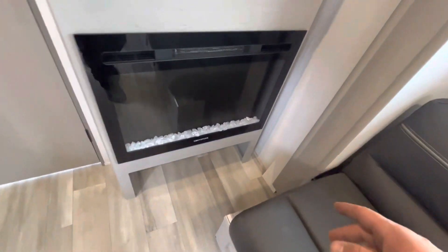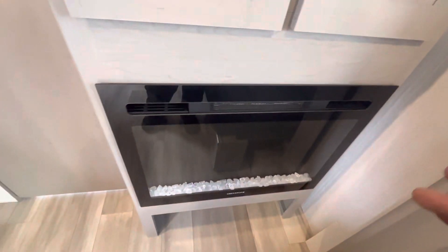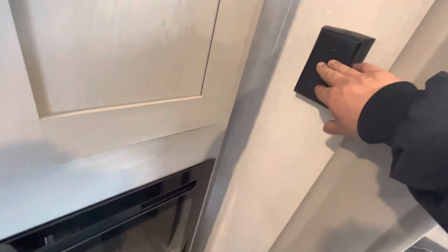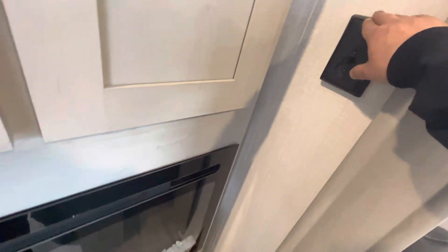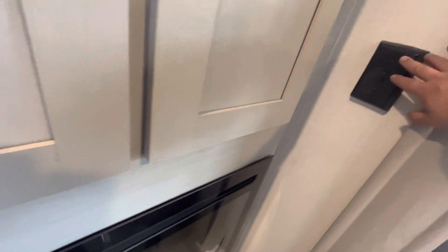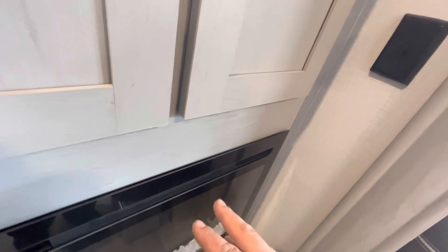Your fireplace has all the switches right there and there is a remote for it as well. This little switch right here is like a separate breaker — because this unit has a fireplace and an air conditioner, they both run off this switch. Whichever way you flip it, it'll either allow power to the fireplace or to the air conditioner.